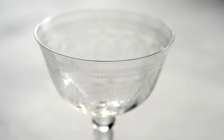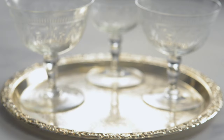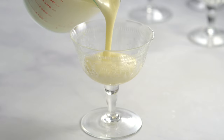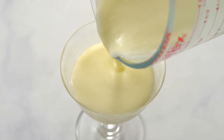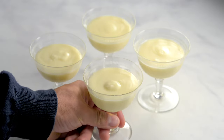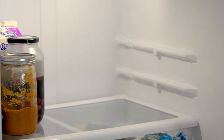Now it's time to pour the posset into containers. It's nice to use the fanciest dishes or cups you have. Fill the cups while the liquid is still warm. Be sure to leave enough room to add some fruit. If you see any air bubbles, gently tap the cups. Place in the fridge to set for at least three hours.